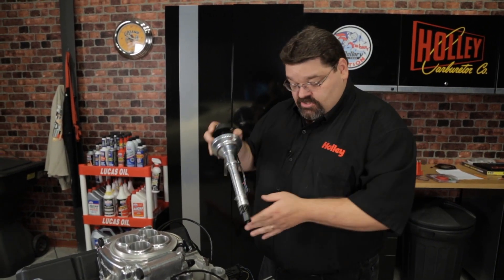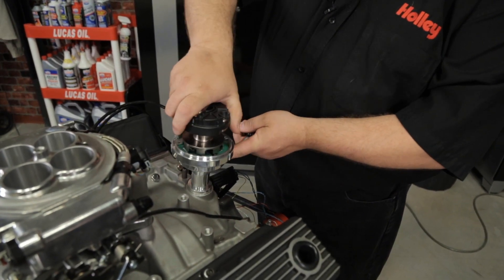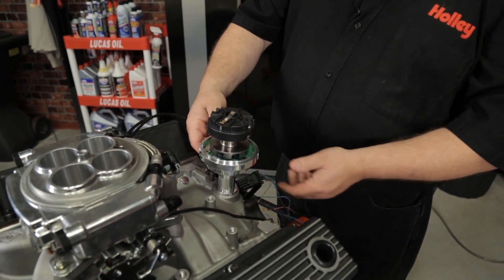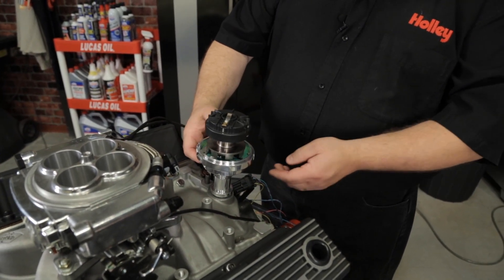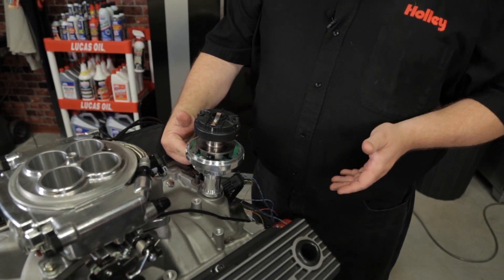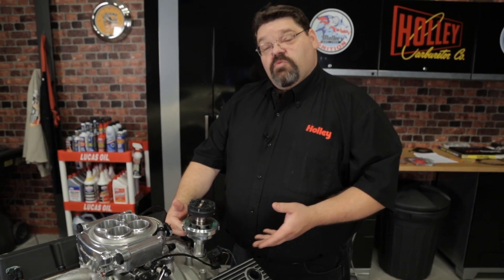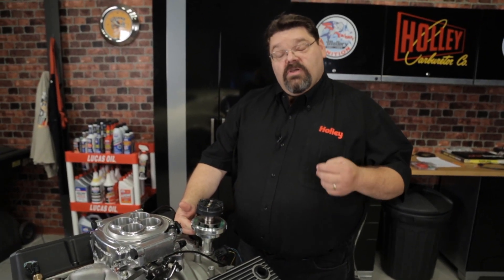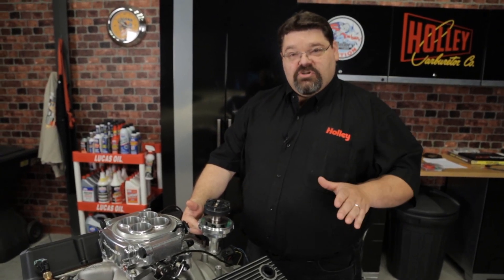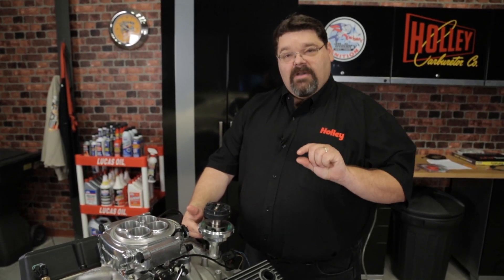Just dry fit it, lock it in place, and make sure that it fully seats and touches the mating surface. If for any reason it's up, that's going to indicate that the distributor is bottoming out, usually in the oil pump drive, and that needs to be resolved before you proceed. Common things that would cause this include if the intake manifold, cylinder heads, or engine block have ever been machined down or decked and resurfaced — it's going to reduce some tolerances and could create a bottom-out situation and a gap.